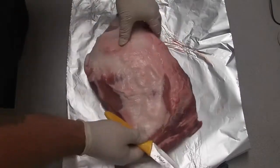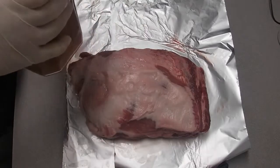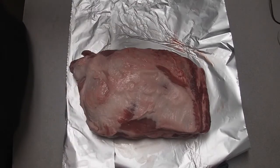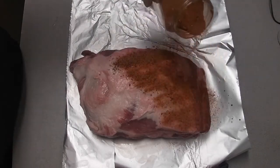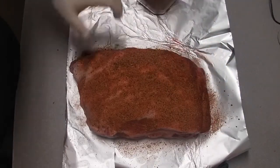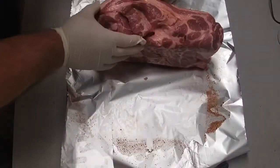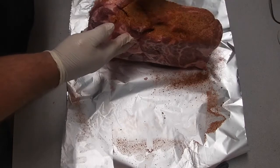Alright, so what I'm going to put on now is some of my rub. This is my homemade rub — I like to call it Angry Bird. It goes really well on wings. It's got a kick to it: paprika, some garlic, some salt, pepper, a little onion powder, a few other spices. It's been really good to me, so I'm going to go ahead and load this on fairly good. Pat it in. Put it up on the side like so, get some on the sides. Smells really good too. I really like this rub a lot.